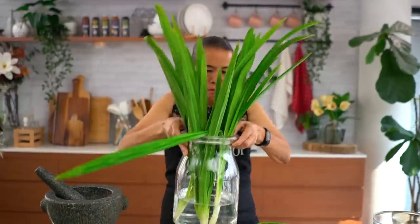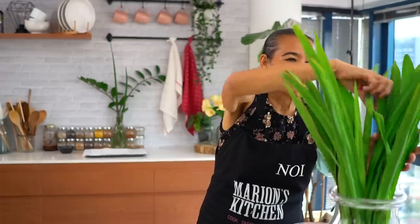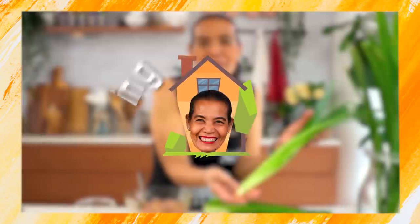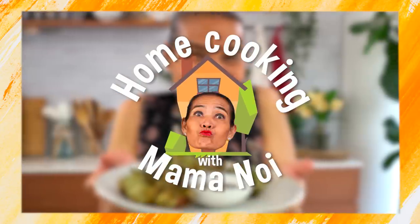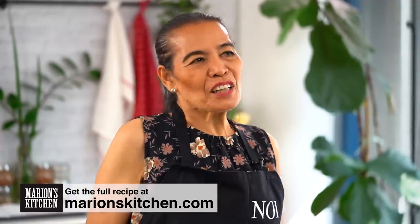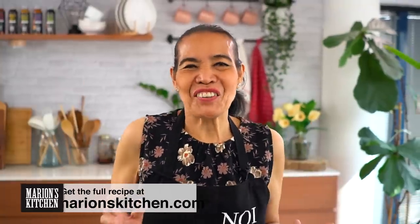I'm gonna make a special pandan chicken dish. Okay, ready now. Thai home cooking with Mamanol. Pandan chicken - very special dish. Not something we make every day. This one is for a dinner party or something special. Look very fancy, but it's very easy.